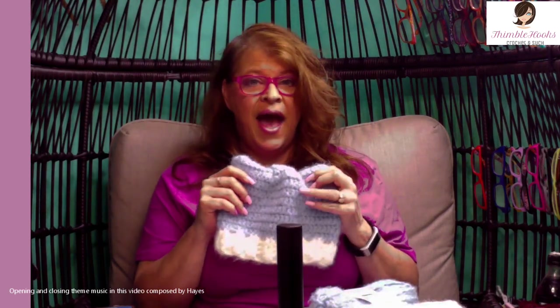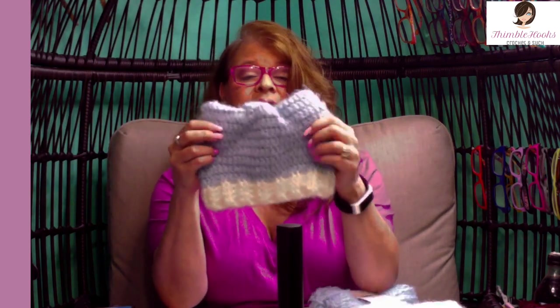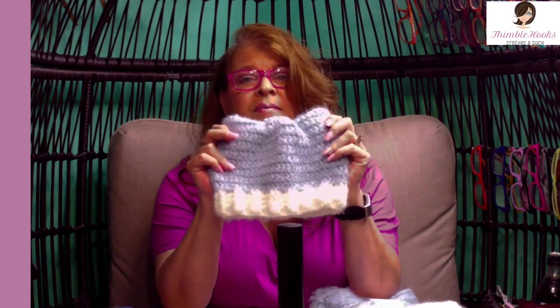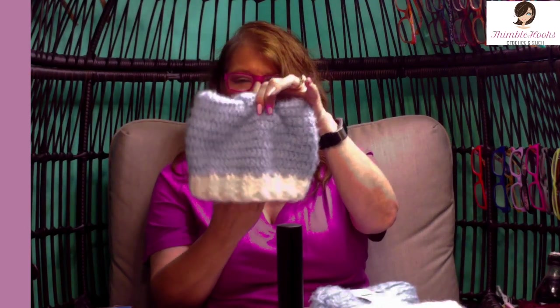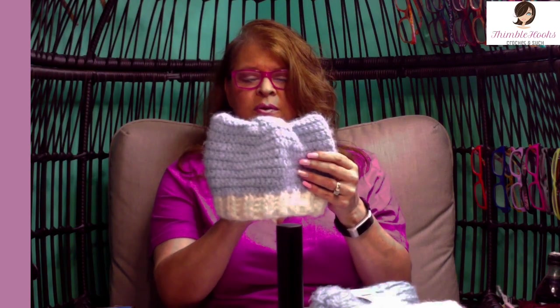Ciao friends! Beth with Thimblehooks and today I'm going to show you my contribution. This is my pattern this year for the Hat Not Hate campaign by Lion Brand. It's supposed to make a hat that's at least 75% blue. This is something I made a while back in pink but I'm making it in blue — this is Evie's Cat Ears hat and it's one of her favorite hats, she wears it all the time.